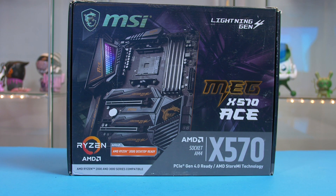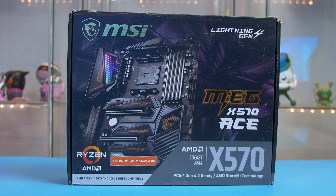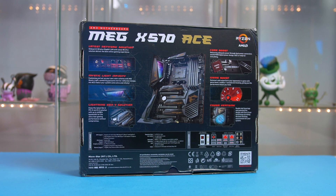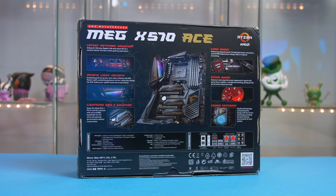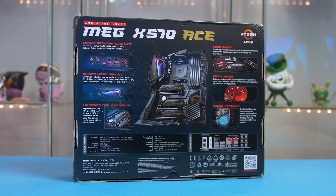The motherboard supporting our Ryzen 7 is the MSI X570 Meg Ace. This motherboard is definitely not the cheapest option but it packs all the features I am looking for and will allow us great overclocking headroom, so definitely worth it. If you don't want to spend that much there are plenty of other boards you can pick up a lot cheaper.